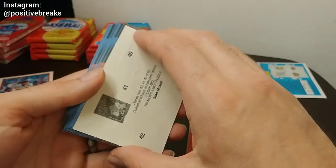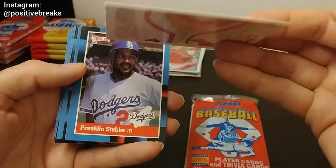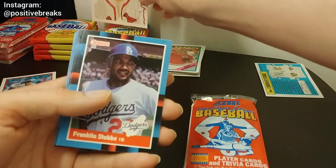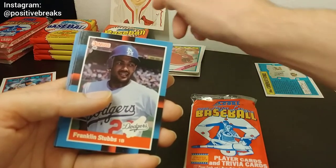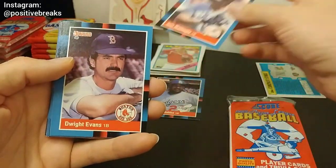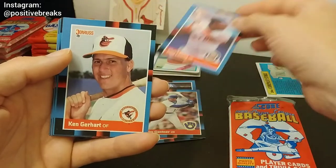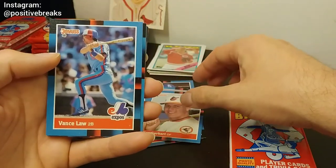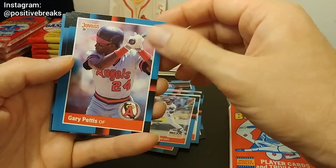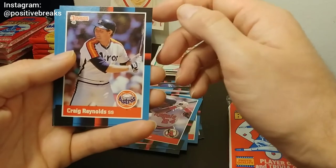In the Donruss packs you get a puzzle piece — I wonder if anybody ever put this puzzle together if they got enough packs with all the different piece numbers. This is one of my favorites — Stan the Man, he's a Cardinal, and you all know that I am a Cardinals fan. Franklin Stubbs, Don Mattingly — it's a hit — Dwight Evans, Jim Gantner, Harold Baines, Gary Pettis, Tommy Herr — Cardinals.